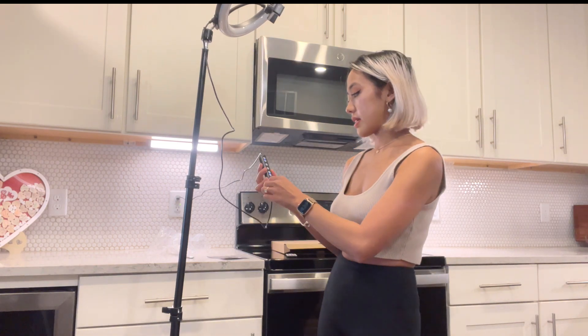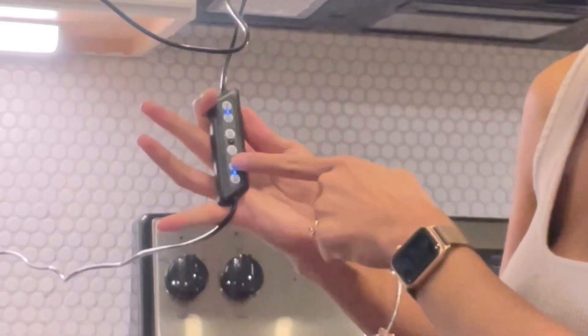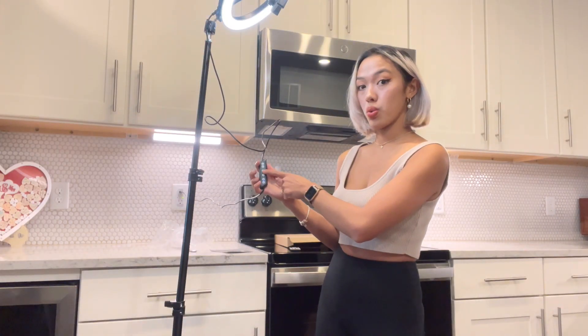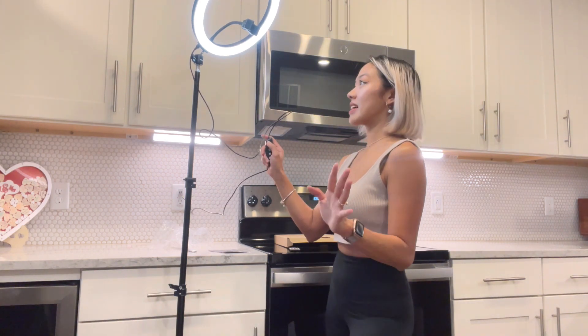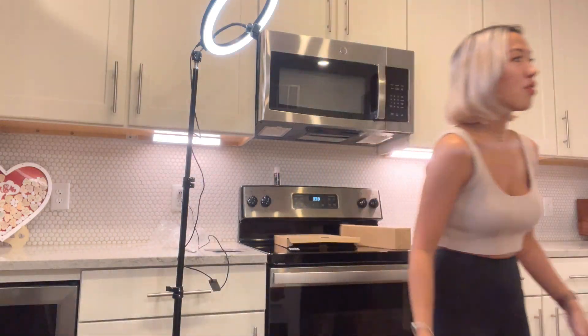Now we're gonna press it on. There's a small blue light here. Now this is the brightness. In order for us to see the light better, I'm gonna turn off the lights around me. So we only have the ring light here. Oh my God, I love it! It's at the highest setting. We're gonna switch the mode — this is the warm tones or the warm effect.